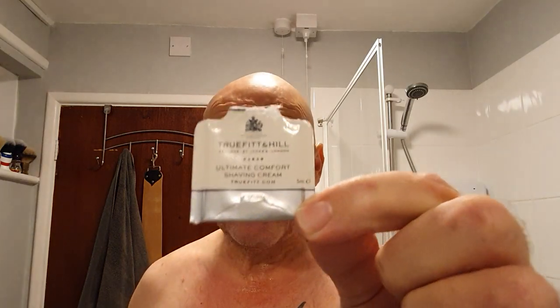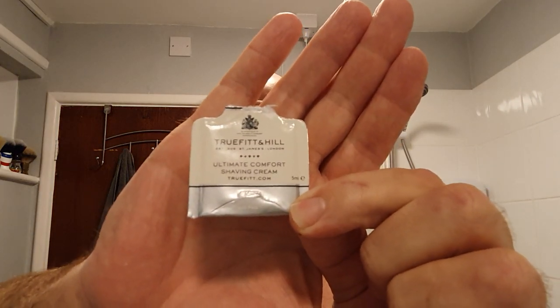So I just put my hand in, a lucky dip - a lucky bag - and I pulled out this sample here. It's True Fit Hunthill Ultimate Comfort.